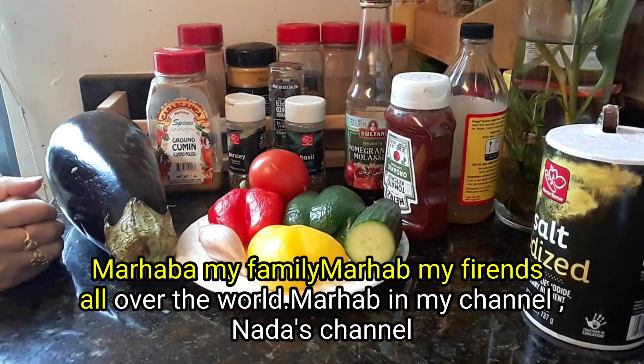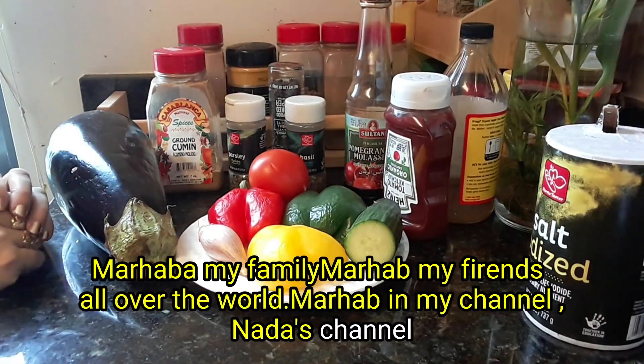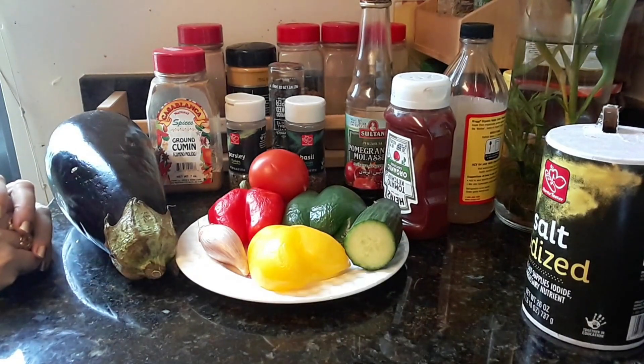Marhaba bikum, my family. Marhaba bikum, my friends all over the world. Marhaba bikum, welcome to my channel, Nedaz channel.